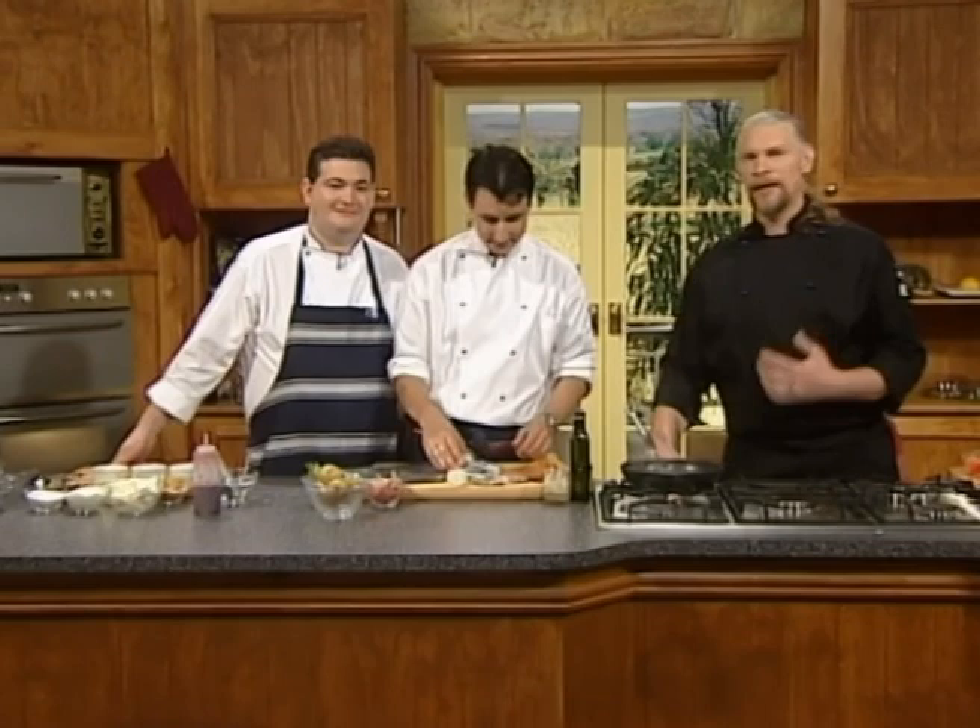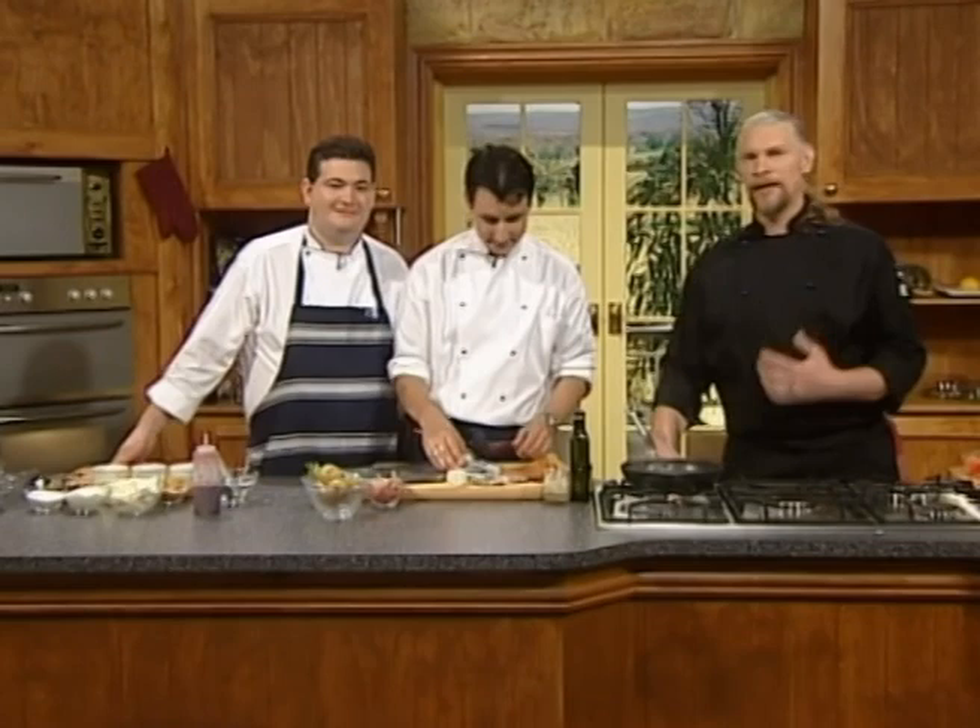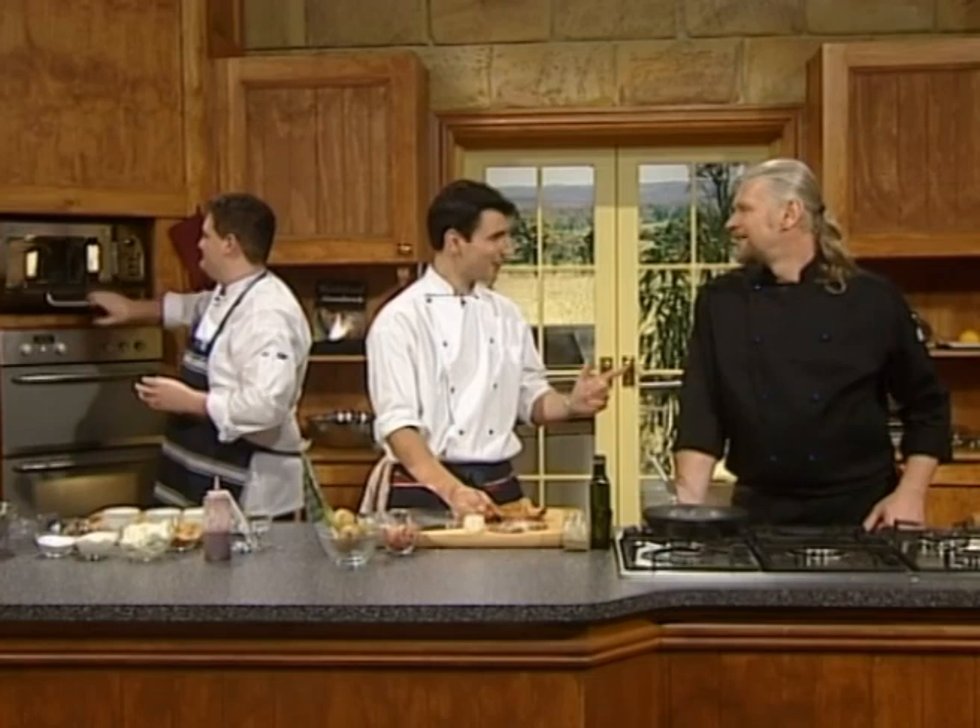Welcome to another episode of Dining Down Under. I'm Vic Cherikoff. Benjamin Christie. And Mark McCluskey. We're cooking at what you'd call an iconic location — the eighth wonder of the world. Apart from Jerry Springer. Bondi Beach.